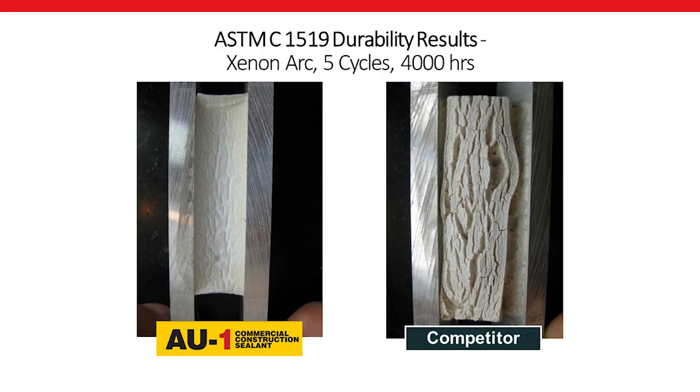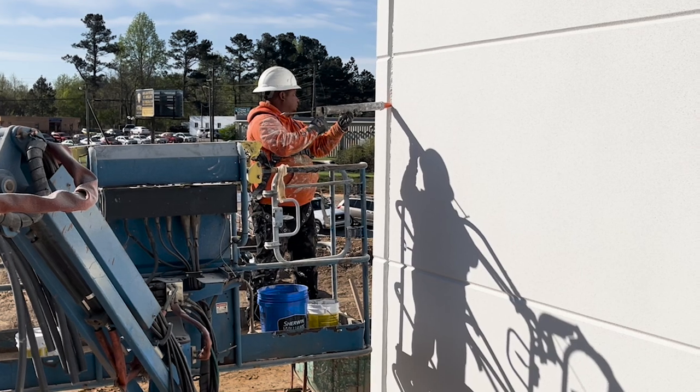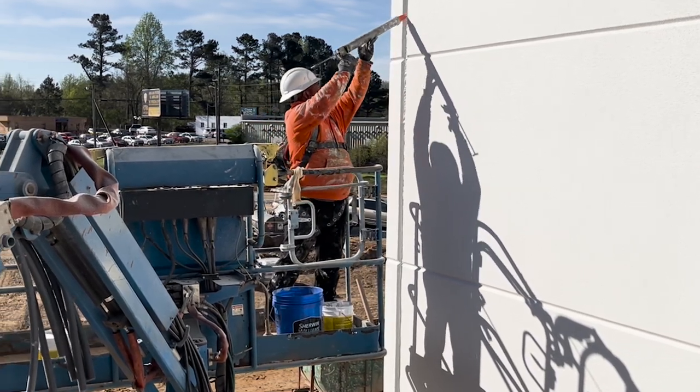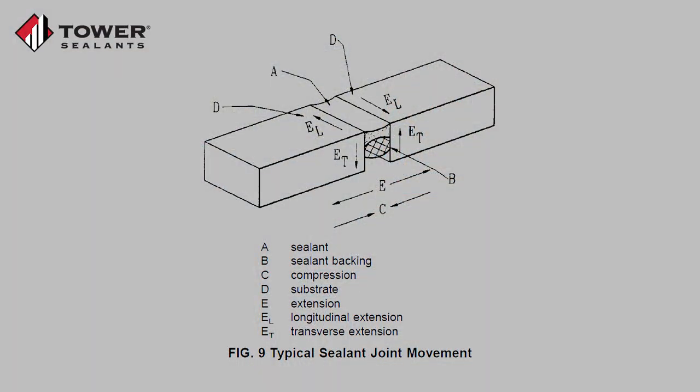This video is dedicated to the proper application of AU1 — what's the same and what may be a little different from other products you've used in the past. Let's start by discussing proper joint design and how sealant is intended to function. Expansion joints are designed to allow the substrate to expand and contract, most commonly with changes in temperature, without cracking or breaking. Joint sealants are used to prevent water from entering the joint and potentially causing damage, while still allowing the joint to expand and contract as designed.